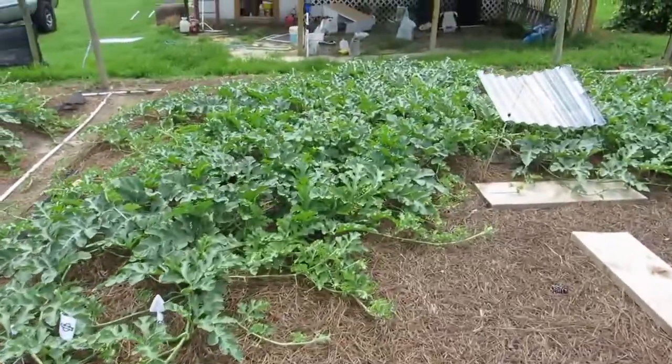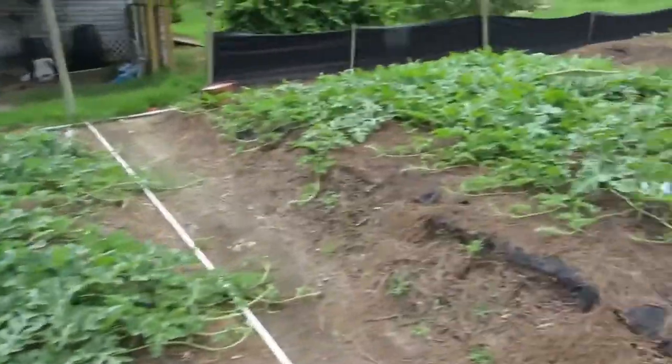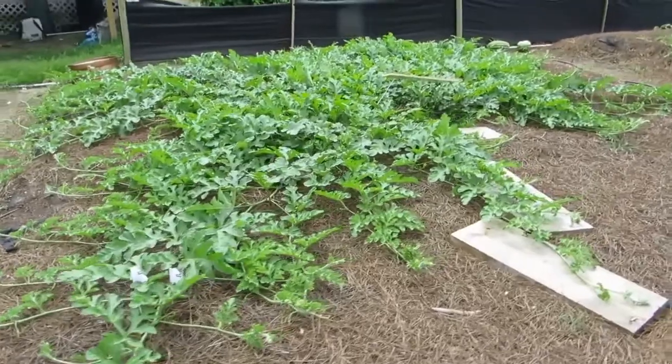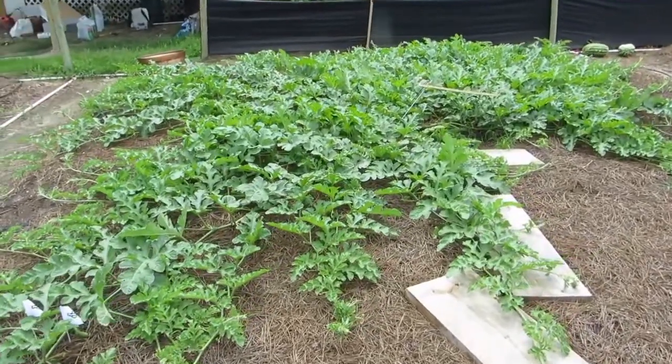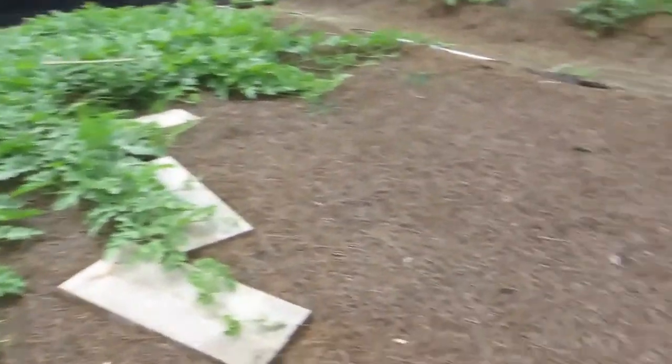Got a 102 Dawson traditional here in the process of setting some females. We got a 282 Dawson Graft on Rampart Gourd as well, starting to get a few females.